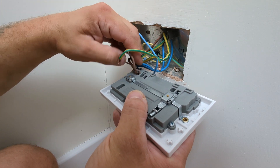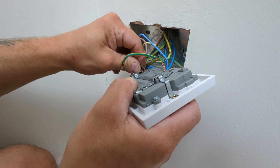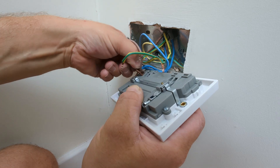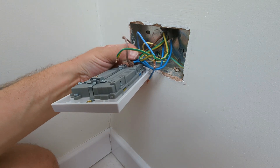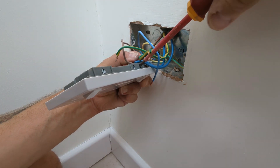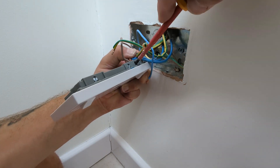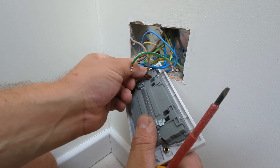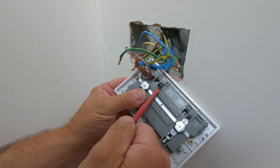But if your home has older wiring, live will be red and neutral will be black. Place the wires into their corresponding terminals, ensuring there is very little to no exposed copper. Tighten the terminal screw firmly, then give each wire a small tug to ensure it is secured into place. Repeat this process for the neutral and earth wires.